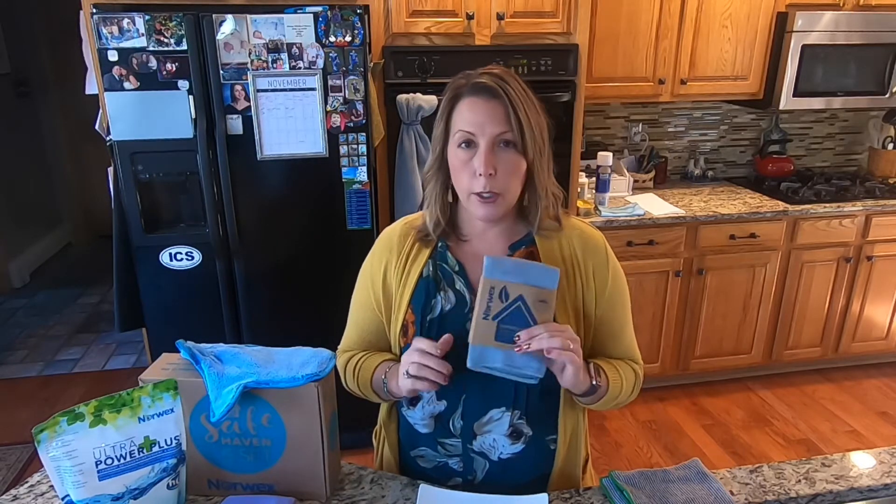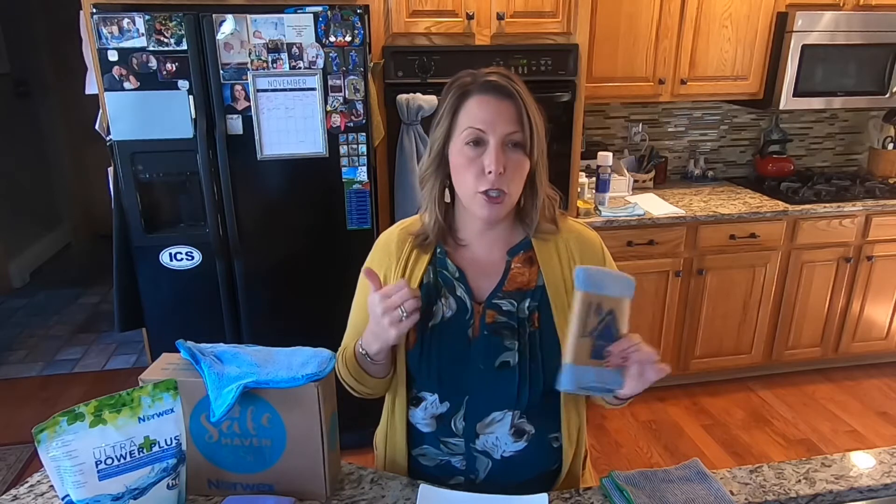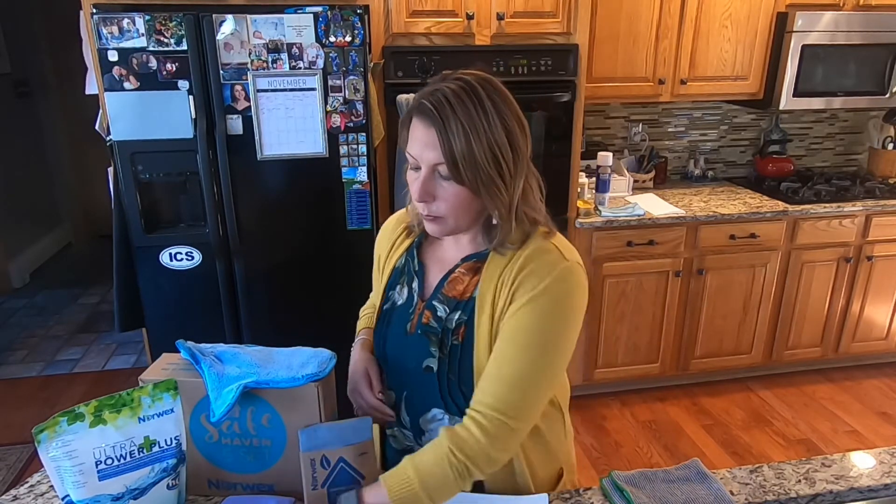All you do is wet your cloths under nice warm running water, wring them out so they're barely damp, and then you clean. It will clean everything — your walls, floors, stove, fridge, chrome, silver, sneakers, shoes — everything spotless and easily. I'd suggest having two: one for clean things in your kitchen, and one for gross things like patio furniture, washing your car, or cleaning your bathroom.